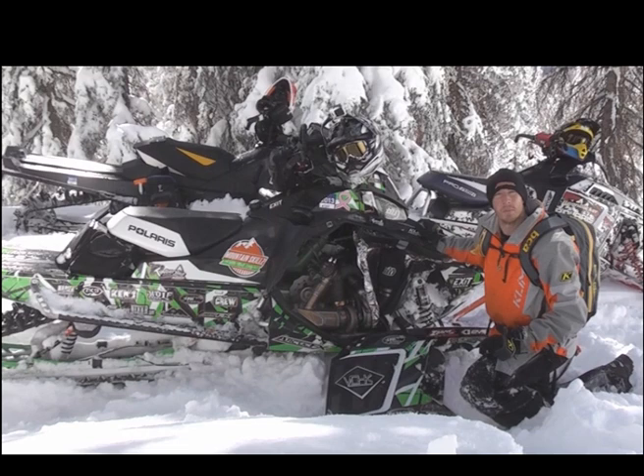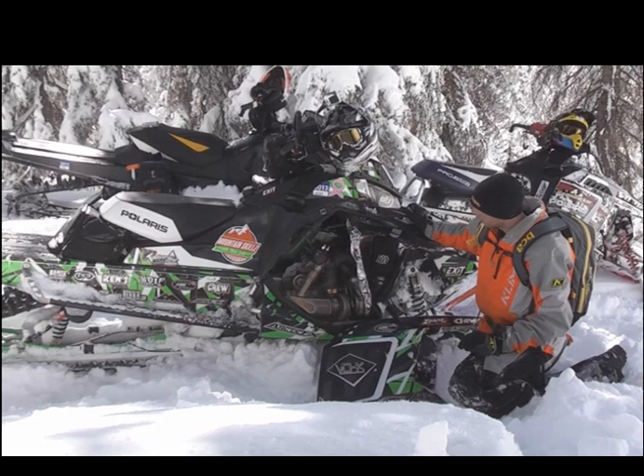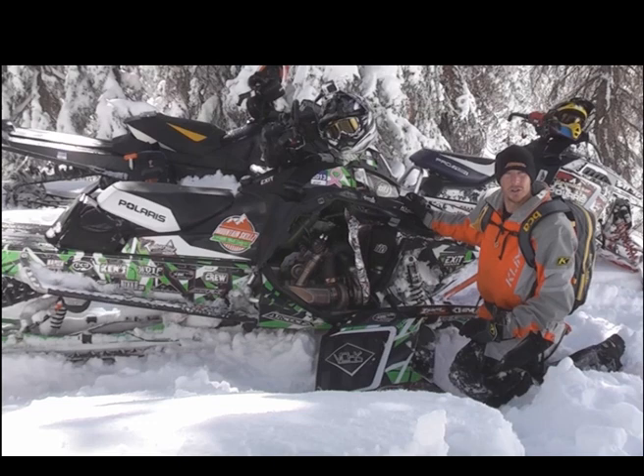Hi, I'm Matt Ince from Mountain Skills with Matt Ince. What I want to talk about today is my really awesome Boondocker Turbo on my Polaris Pro RMK. This is a GT2860 setup. It's intercooled. It was installed and tuned by Vogue, and it is spot on.